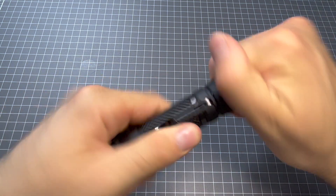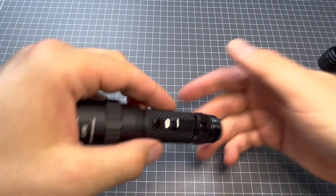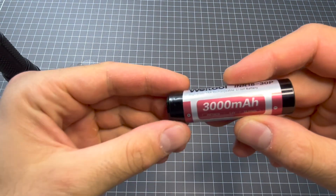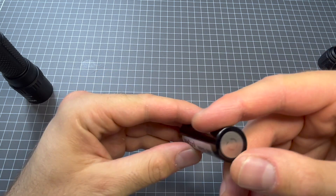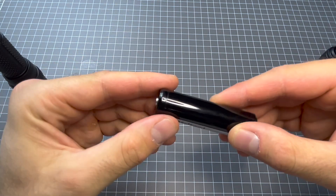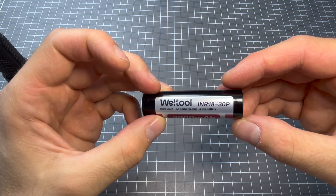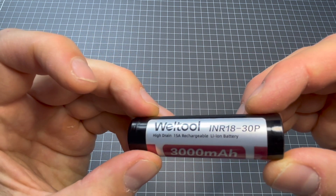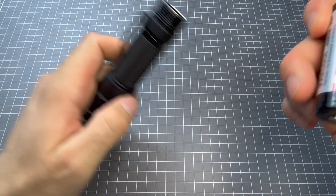Speaking of the battery, typical for the 18650 lights of Welltool, it's a 3000 milliamp battery, 3.6 volt — just chuck that in the charger and charge it up. Very nice battery: 15 amp, rechargeable, lithium ion, high drain battery.